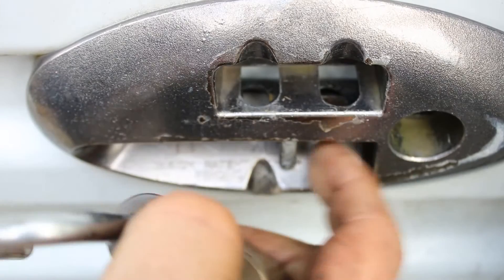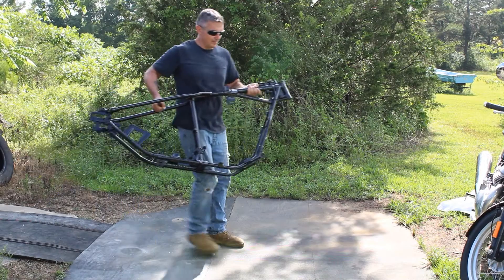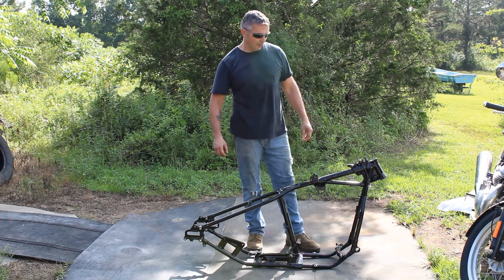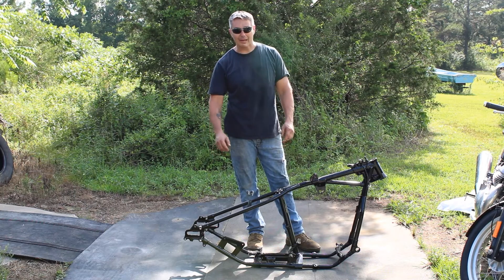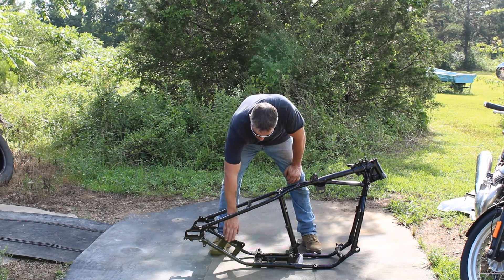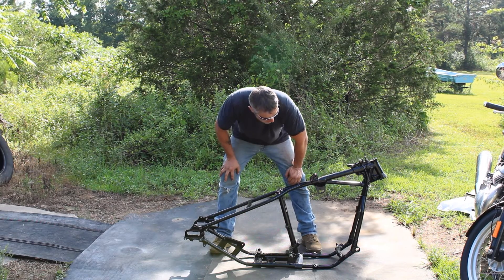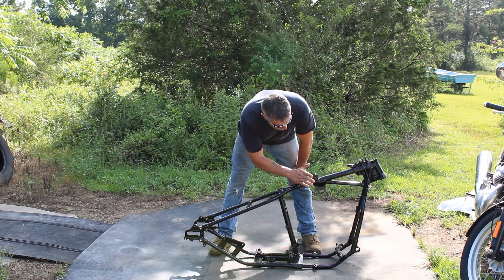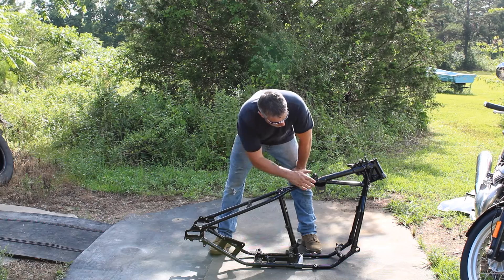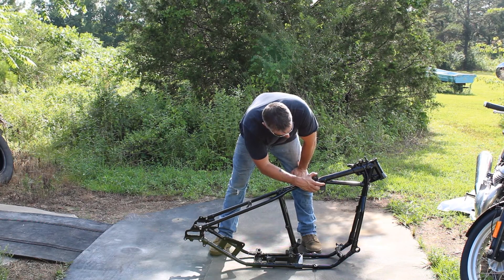There are a couple things I noticed right out of the gate. The first one is the toolbox mount — you know, that style came out in '52; everything before that was vertical. They did change in late '52 to this heavier upper motor mount bracket, and in late '53 they started stamping the date marking right here.